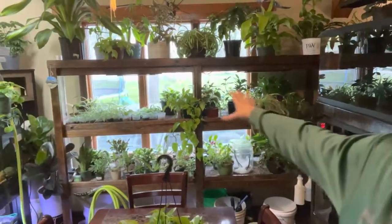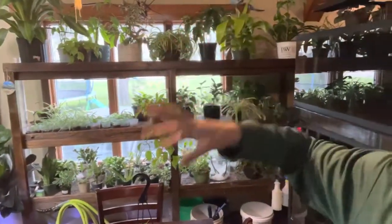I think this is hands down the biggest obstacle when learning how to keep houseplants — figuring out that magic sauce of how much you should water your plant.